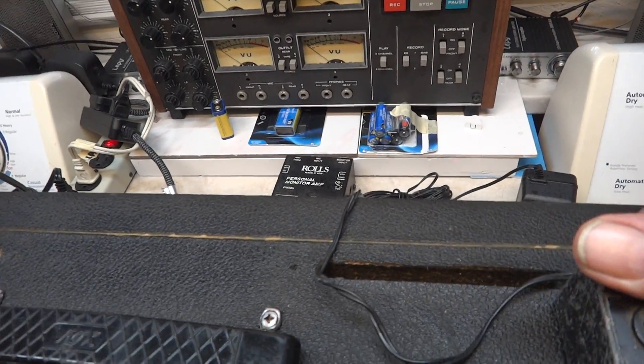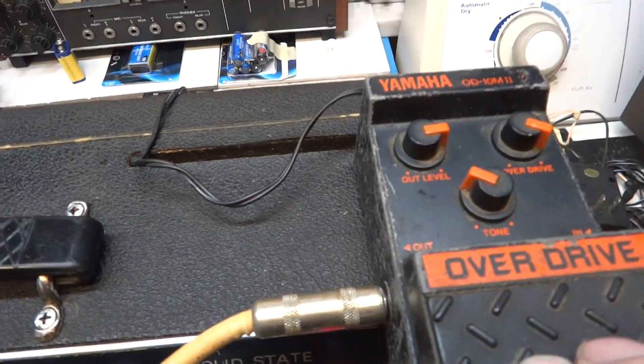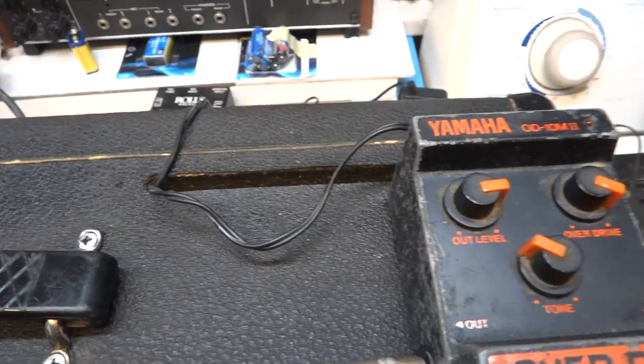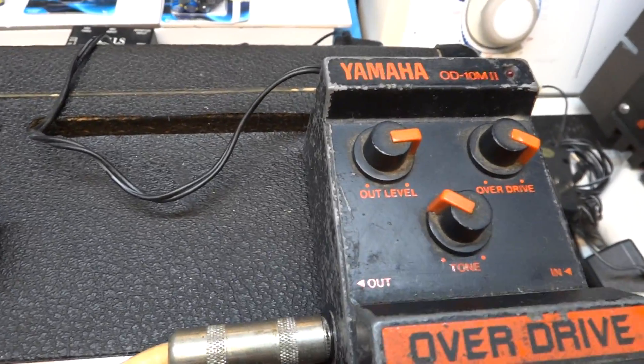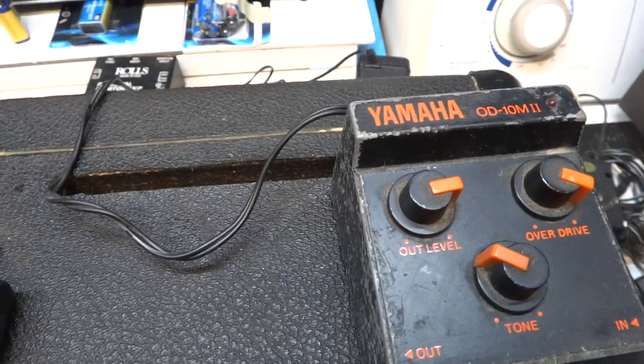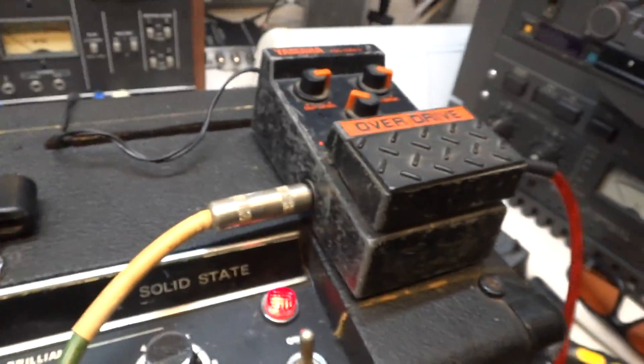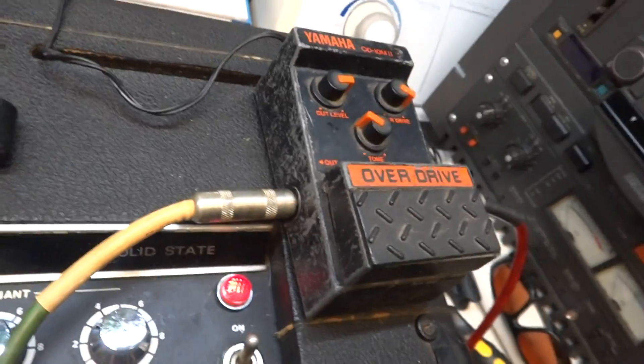I guess I should have left it on. Yeah, probably just needs a new switch in there, or take it to pieces and fix it. There you have it — Yamaha overdrive pedal.